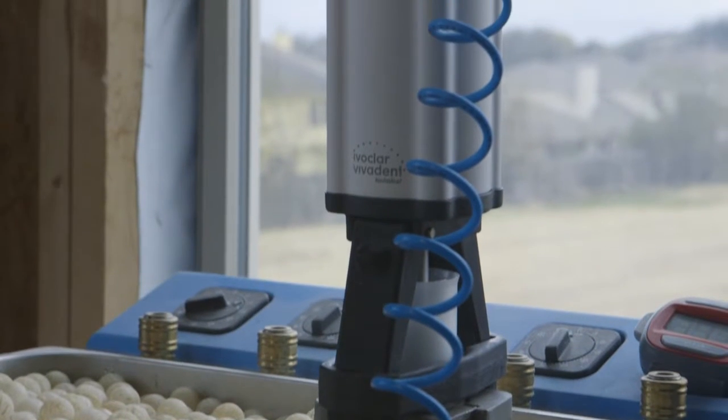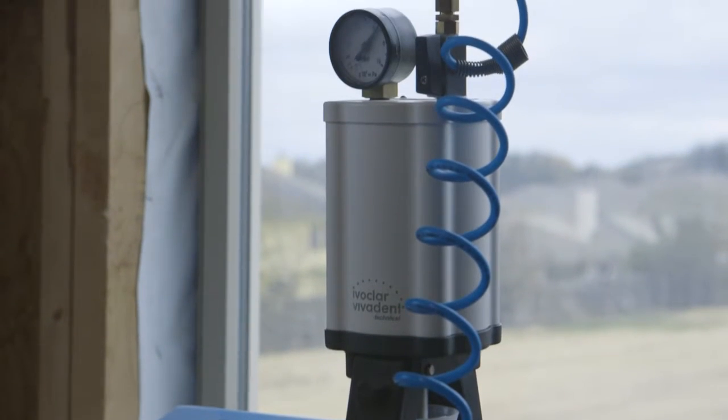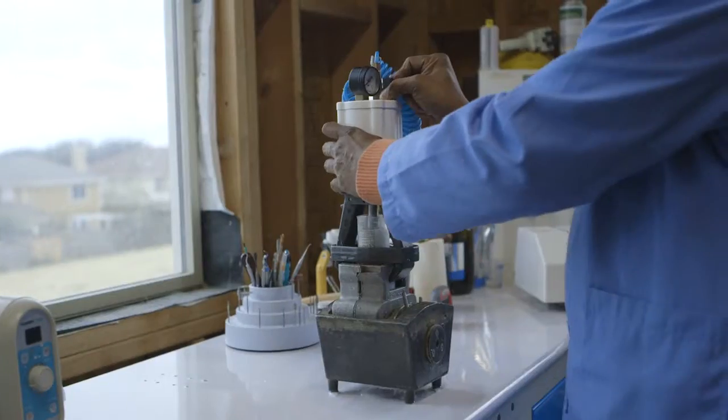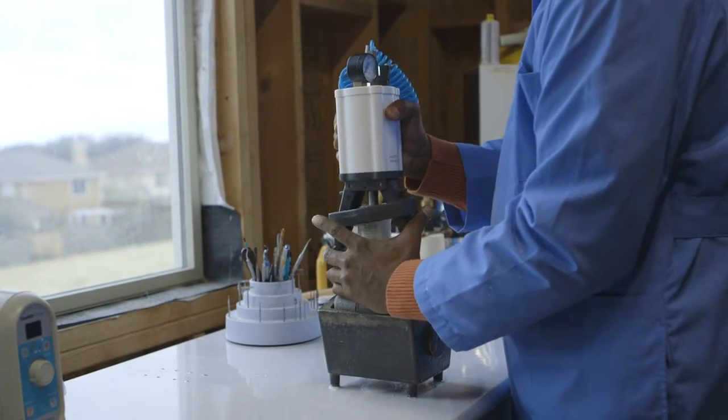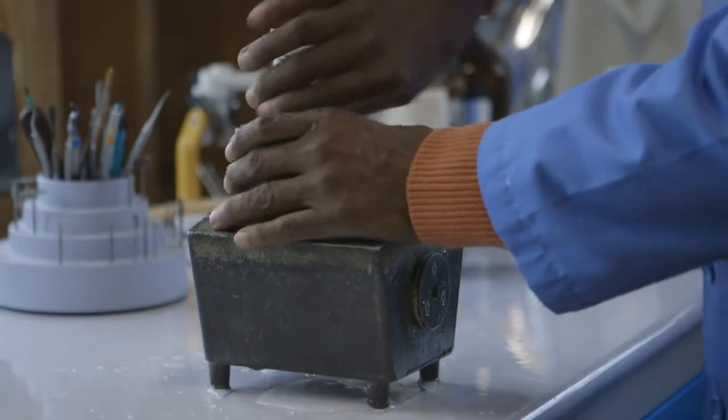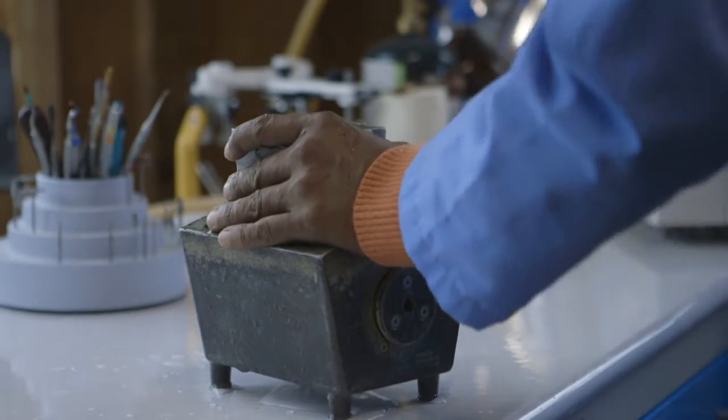The way that the denture is processed varies from laboratory to laboratory. We use some of the highest standards and highest quality techniques available. The dentures are first made into wax, and we use a beeswax that allows the patient to preview things, and we can move things in the wax. Once the patient likes the setup, we're able to process — I call it 'cook.'